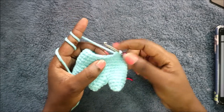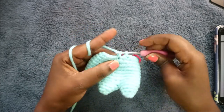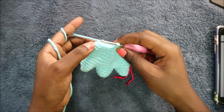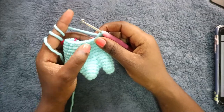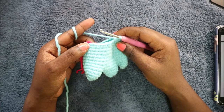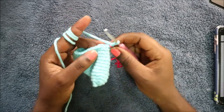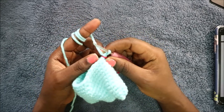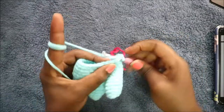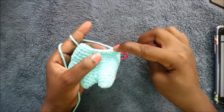After the five single crochets, decrease. Then do 11 single crochets: one, two — continue until you have 11. After that, decrease again and do single crochet all the way across to the end for a total of 24 stitches. In the fourteenth row, do two single crochet then decrease and repeat all the way around for a total of 18 stitches: single crochet one, single crochet two, then decrease.